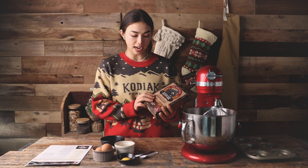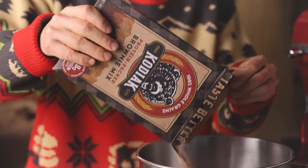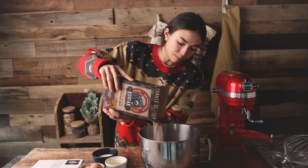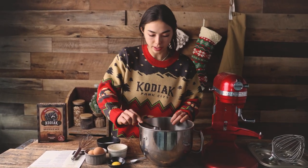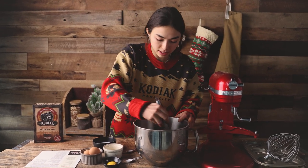The first step is to add your Kodiak brownie mix. I really love to cook but I'm not always the best baker, so it'll be interesting to see how this goes. The next step is to add the baking soda to the mix, and then give it a quick mix.